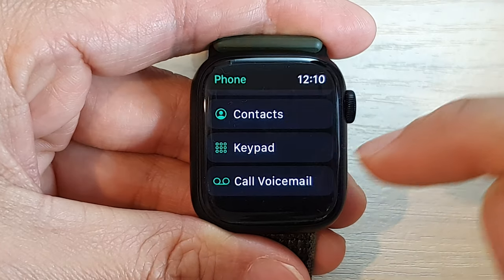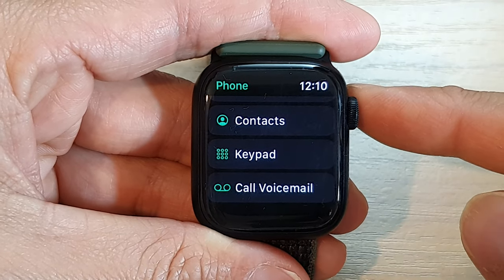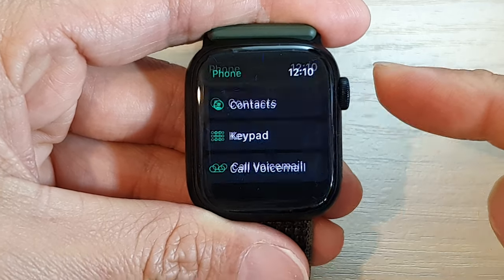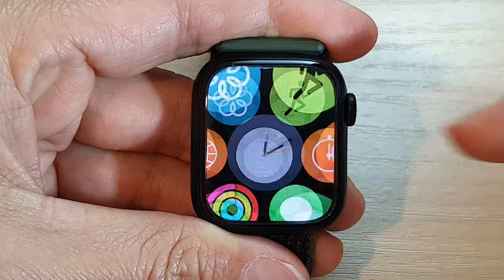After listening to your voicemails, tap on the end button, then press on the crown button to return back to your watch face.